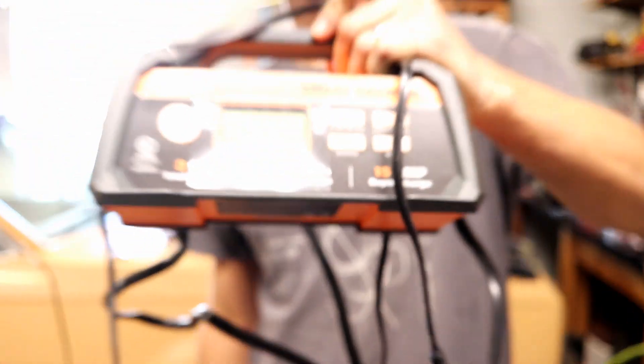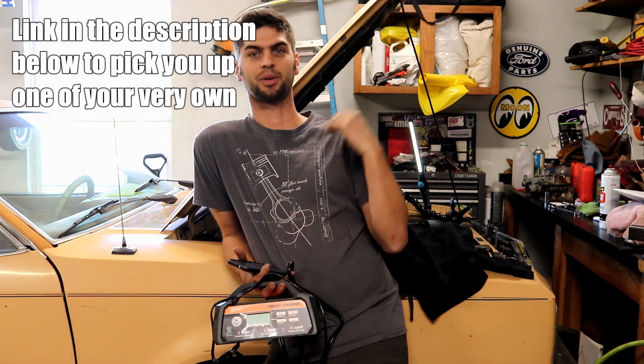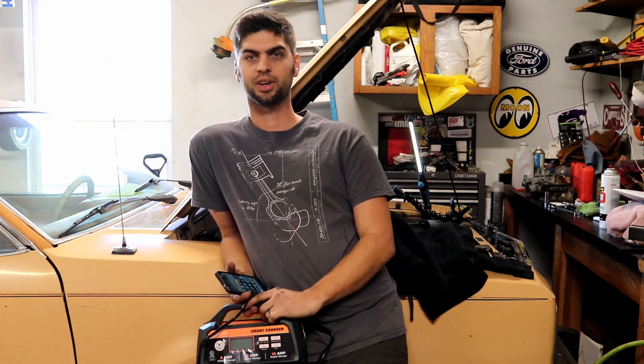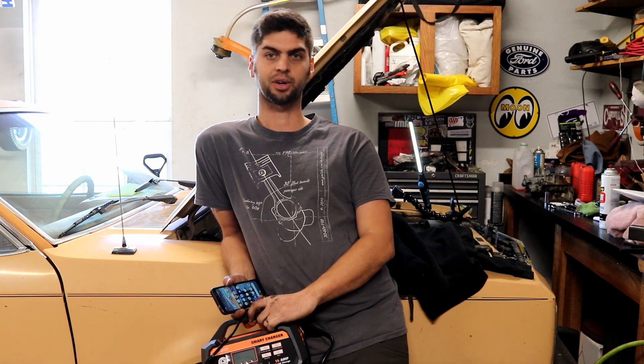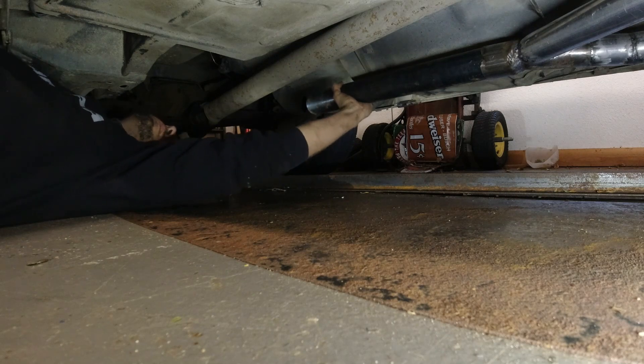I'm excited to fire this up one more time and see how it runs. If it runs well, I'm instantly going to drain the oil, which is gas-soaked right now. I also picked up a battery charger and got the battery charged back up on Project Blue Fairmont — had it sitting on there overnight, so it should be ready to fire up. Let me get that exhaust back on and let's wrap up this episode.